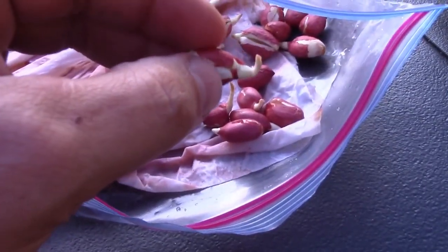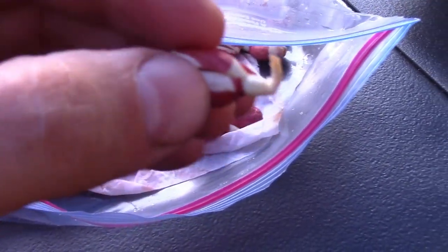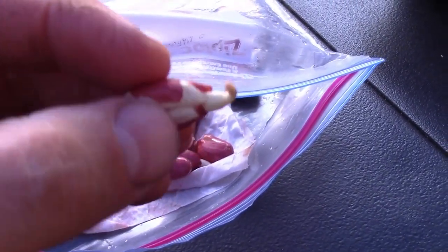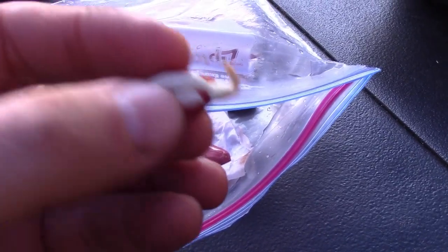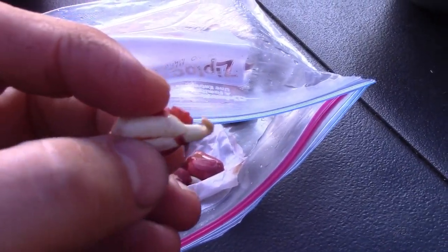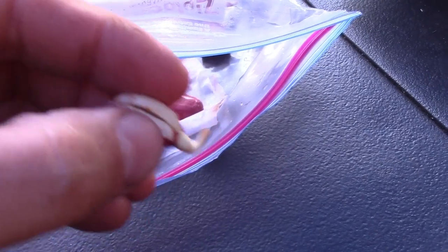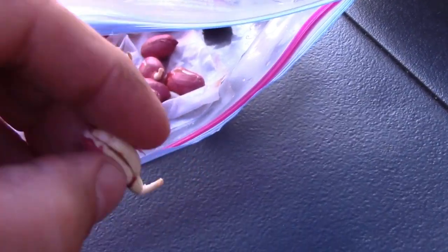These are Valencia — no relation to the oranges as far as I know. I think I talked about them being cousins in another episode. You probably recognize the red peanuts. This thing growing out of here is actually the taproot, and that is what you want to put down into the ground.